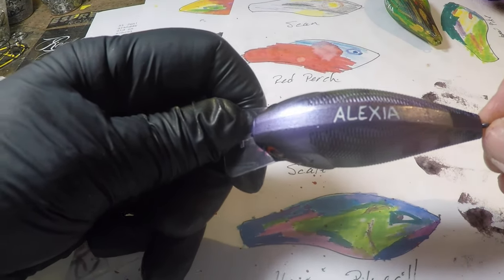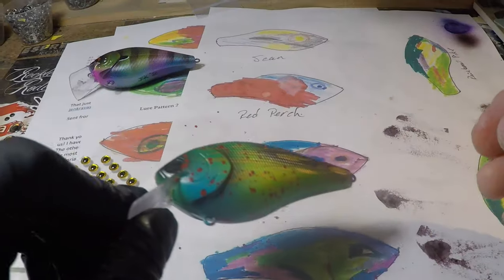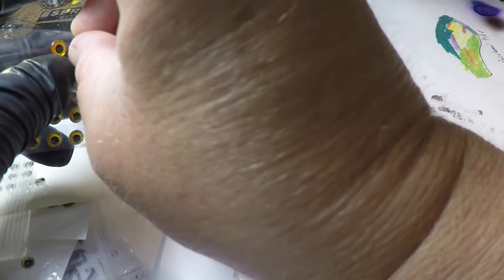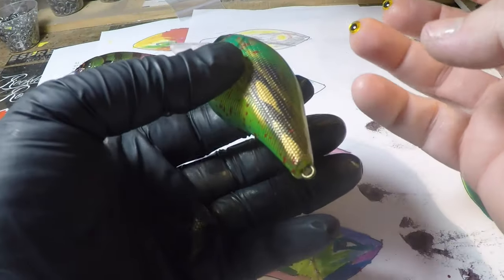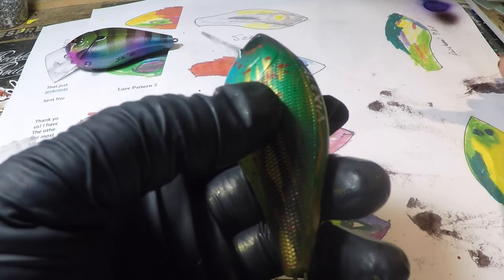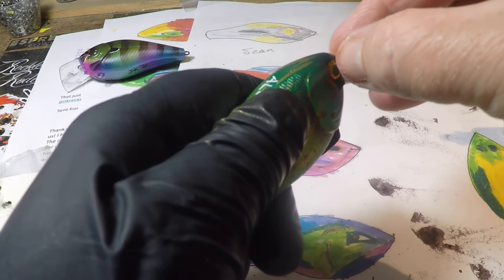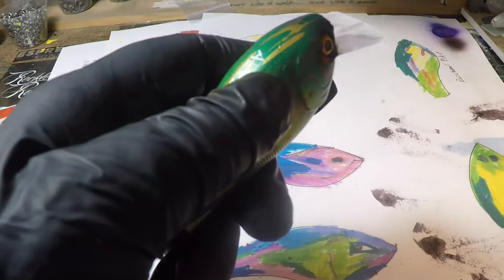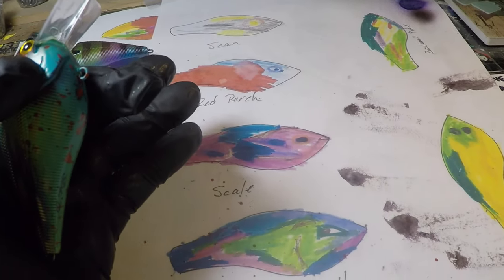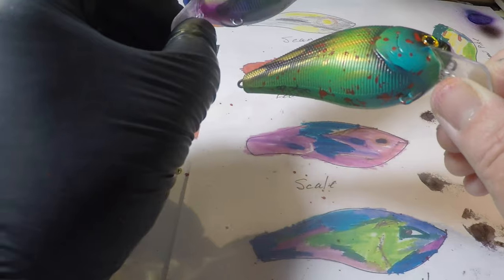I think I spelled your name right, I hope I did. On this pike, I also have your name on it, and I think I just want to go with standard gold eyes because pike have gold eyes — and it's going to go really well with the gold already in this. So always super glue the eyes. Man, what a blast doing stuff like this today. I was hoping to get to more of them, but at least I have got, hopefully, her two favorite patterns — definitely my two favorite patterns — done for you today, Alexia.